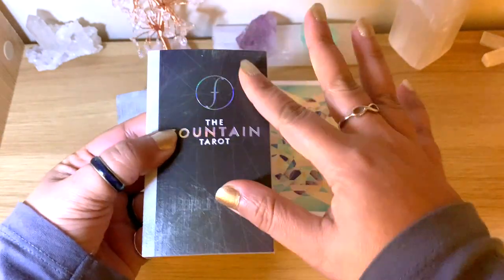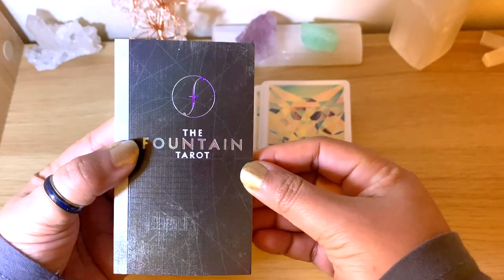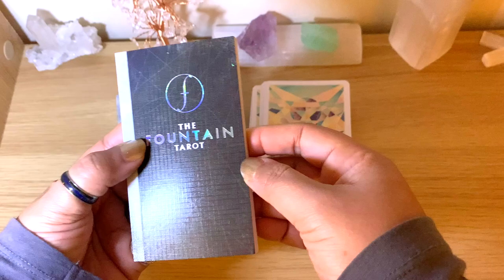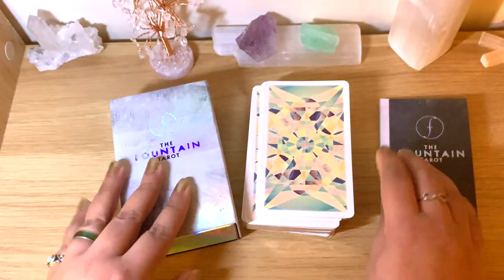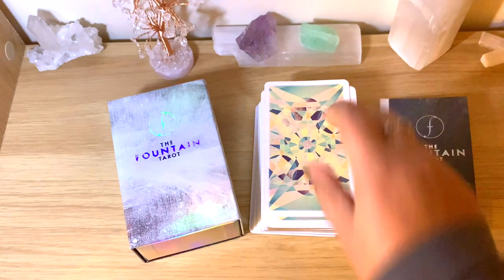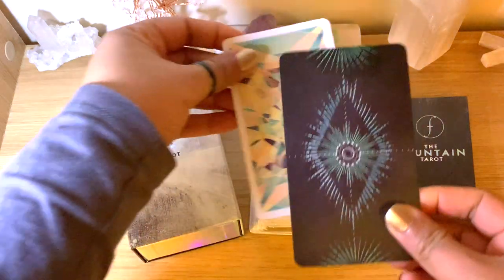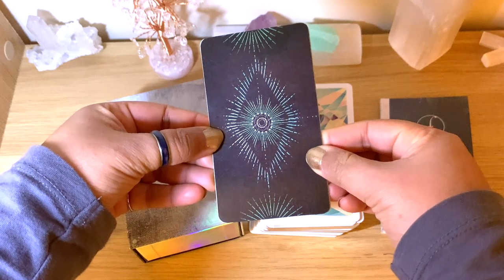You can see here the pictures and the back of the cards as well. It is a tarot deck. Let's compare as always with the standard size of the Light Seer's — and this here is exactly the same standard size.